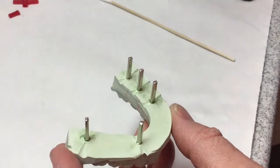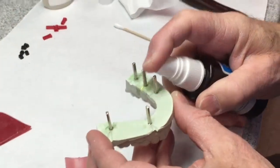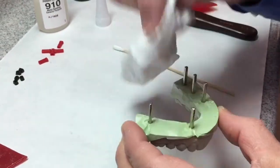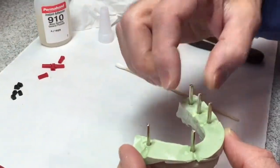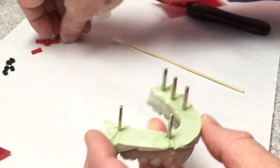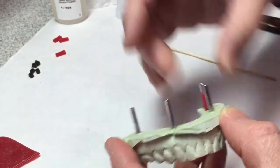If you're impatient and you want it to set up right away, you can use Zap-It, which is an accelerator for the super glue — give it a little spray of that. The Zap-It is a little caustic, so be careful with it, but it will make the super glue set instantly. Make sure all the pins are stable — check that they're not spinning, rotating, or loose in there. They should be perfectly tight. Once that glue is perfectly set, then we can put the sleeves on. If the glue is not set, you're going to glue the sleeves onto the pin, and then the cast is not going to come apart — the red sleeves are going to stay in the base.